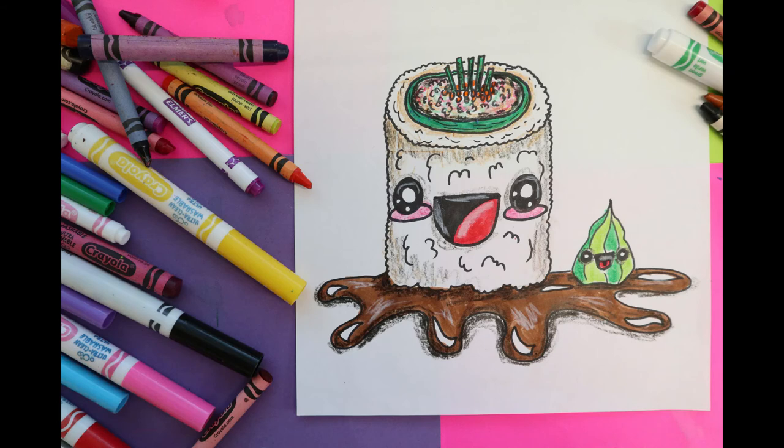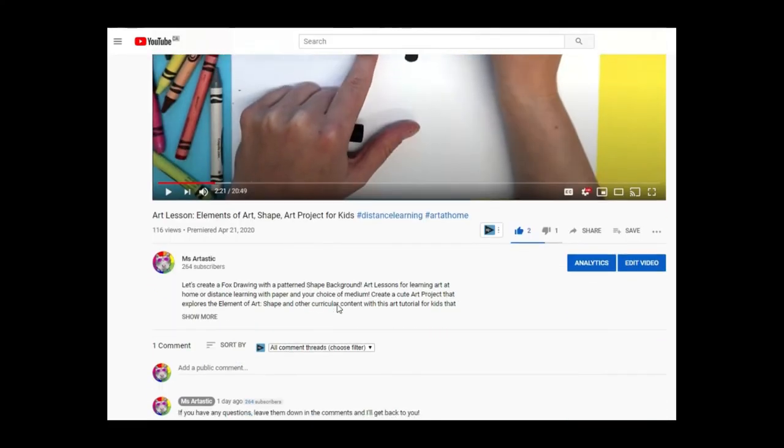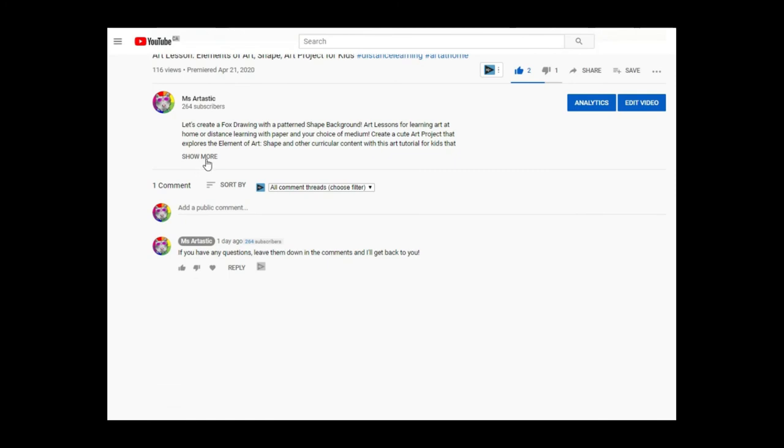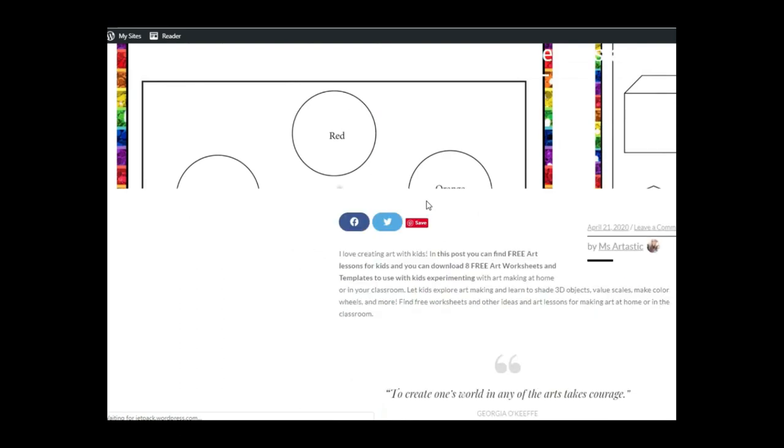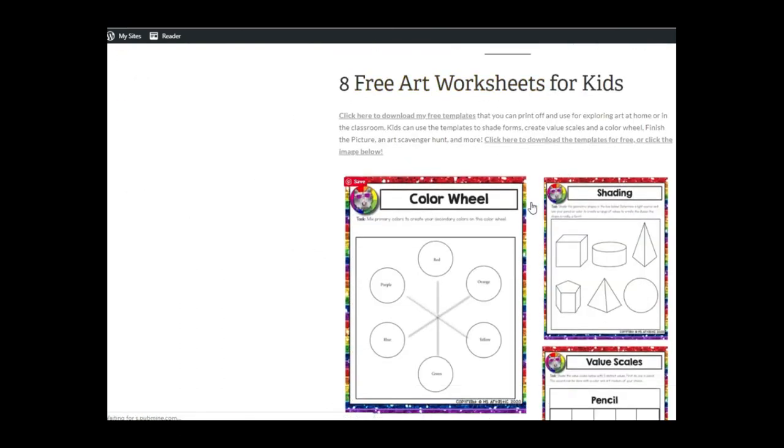Arttastic nation, that's the end of this episode. Tune in every Tuesday evening for the premiere of the next episode, and don't forget to subscribe to the channel for more art tutorials. Visit my blog at msarttastic.com. Teachers, find my creative high quality art resources in my TPT store msarttastic. You can receive free art worksheets for kids by joining my newsletter by simply clicking the first link in my video description. All links are available in the description of this video — see you next time!